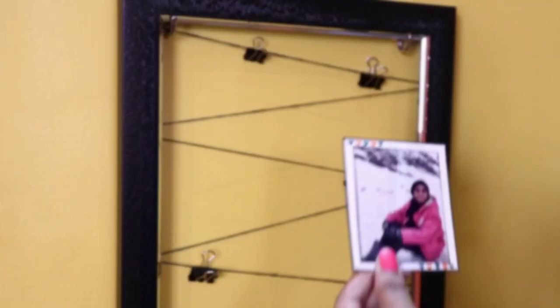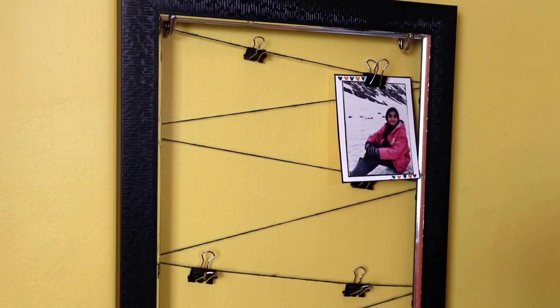This is very easy to create a photo clip display. Now you can hang happy pictures and positive quotes on it. Use wooden clips to hold your photos on the thread strings.